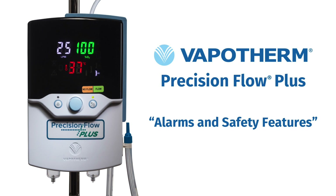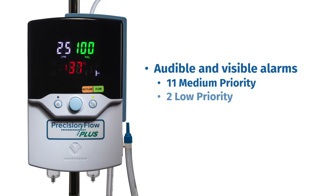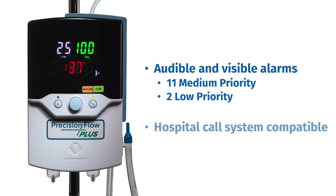We will next discuss the alarm and safety features of the Precision Flow Plus, which is designed specifically with patient safety in mind and includes a comprehensive alarm package. These alarms are both audible and visible. There are 11 medium priority alarms, which can be silenced for up to 20 seconds, and two low priority alarms, which can be silenced for two minutes. These alarms can be signaled to your hospital's nurse call system through the nurse call communication cable.